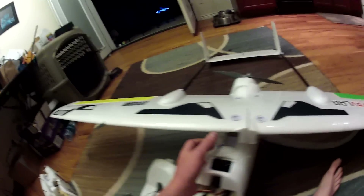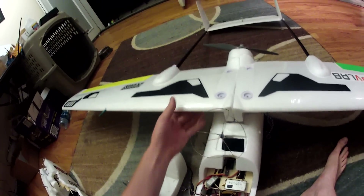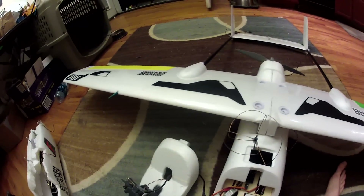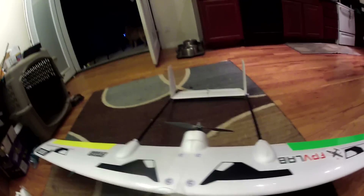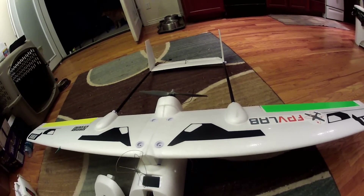I didn't have the airspeed sensor on there before and it's not the greatest — I need to also tune the throttle that the APM uses — but I'm excited to use it for more accurate readings. And then I put some color up here so that friends can find me for some formation flying. Let me know what you think. Thanks for watching. Bye.